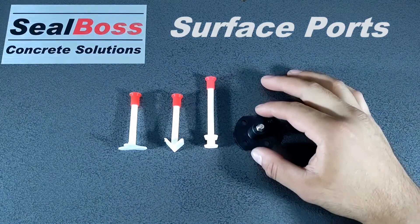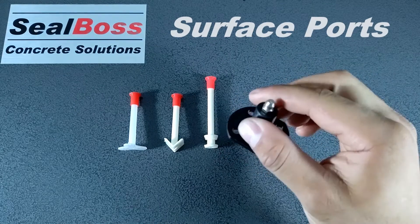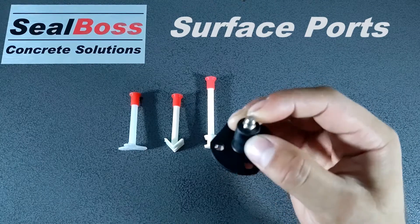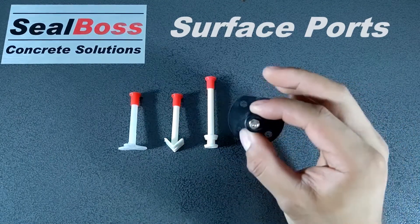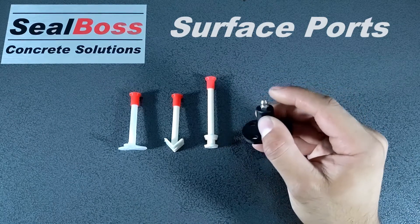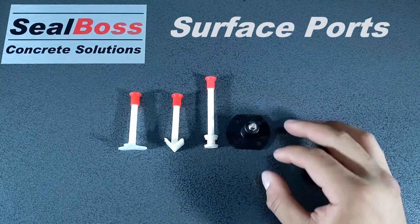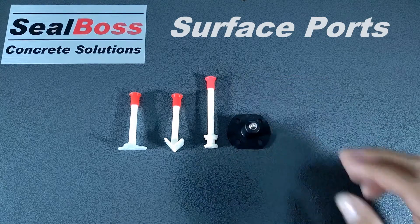The last port here is our surface port with Zerk fitting. This is a half inch surface port — it's a little bit bigger. The Zerk can be removed and opted for a low pressure Zerk. If you are using our cartridge system, you can still go ahead and use this port with the low pressure Zerk, as well as those four holes on the base for regular surface area for that paste.